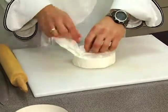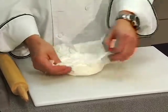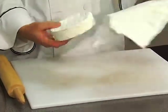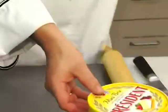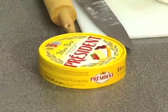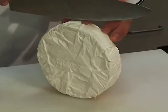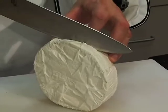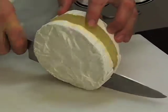They always wrap the brie in special paper that keeps it from drying out. We always save the top from our container — this will be our prize tool. What I like to do is just cut the brie in half and do it like this.